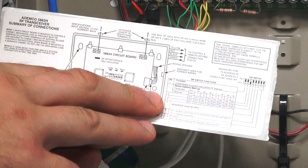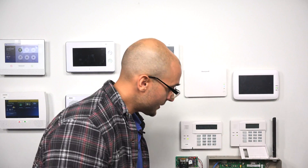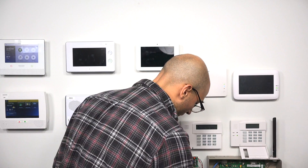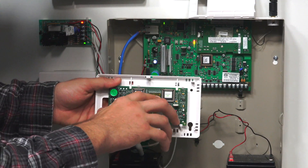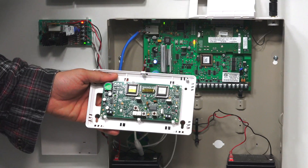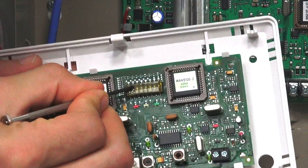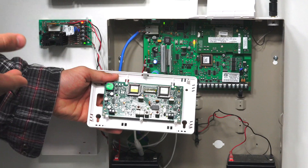Dip switch number 5 must be set to off. Dip switch number 6 enables the transmitter — if you are using bidirectional devices, turn dip switch 6 on. Dip switch 7 isn't used, and dip switch 8 is used for deleting RF keypads. You'll also notice a plastic film on top of the dip switches — that's an electromagnetic protector against static discharge. When moving the switches you'll have to dig into it and it will get torn, but that's totally normal. Feel free to leave it on even if damaged, as it still provides protection.